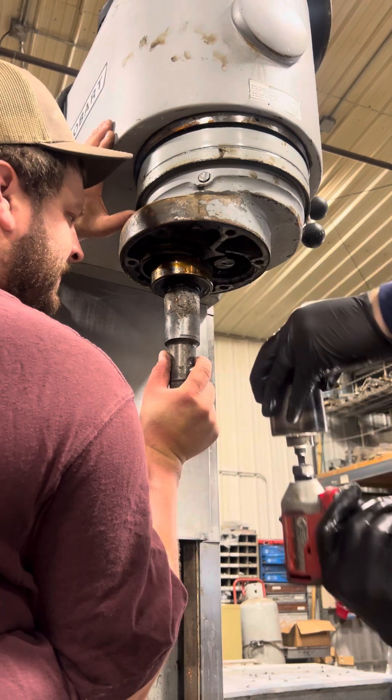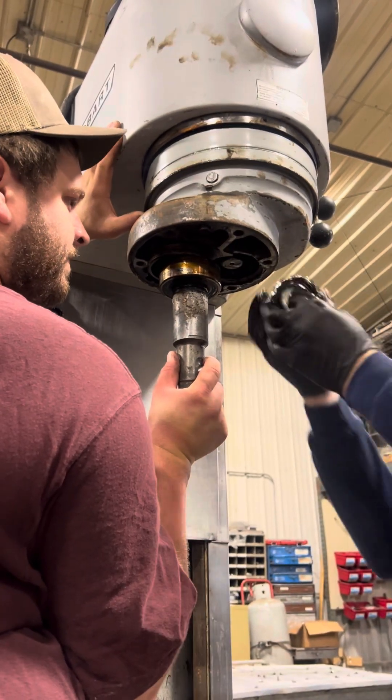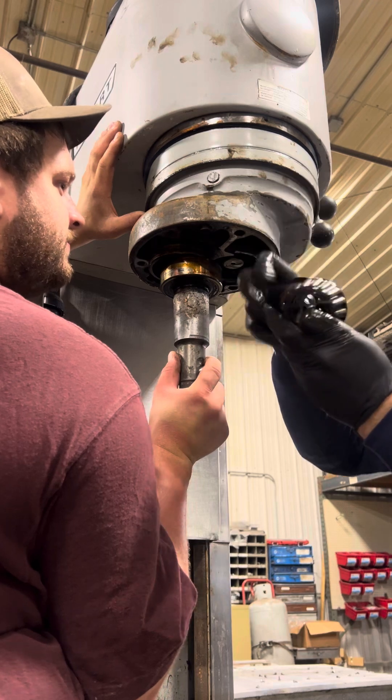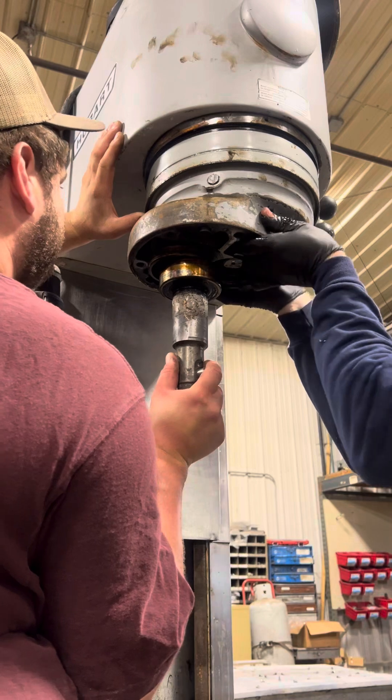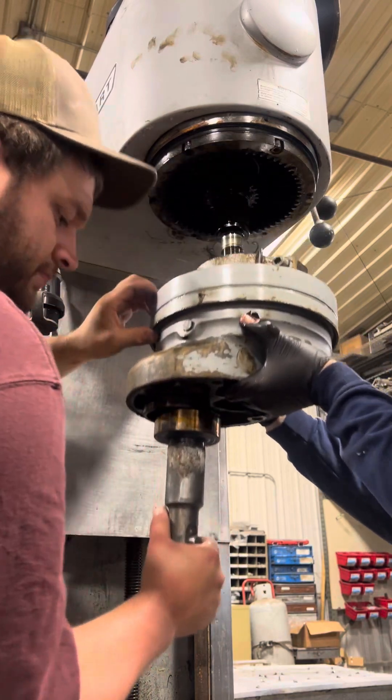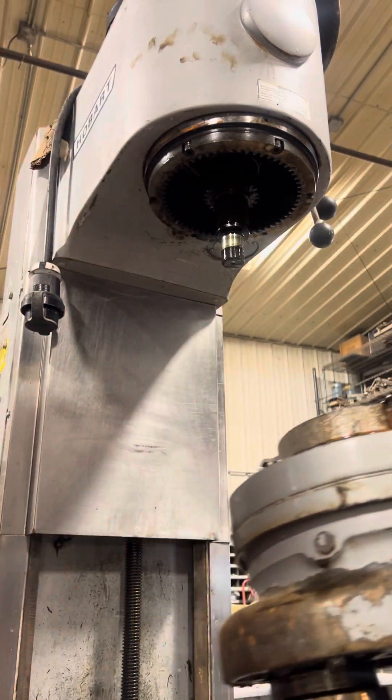When it comes down, you need to be ready to catch the retaining nut, the detect plate, and the taper bearing. Bring it straight down — and that's how you remove it.